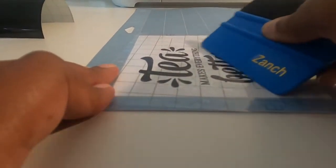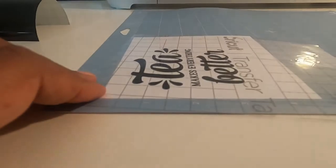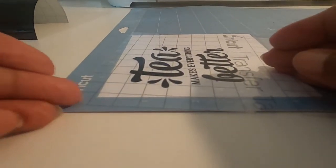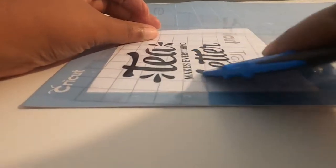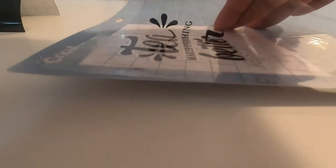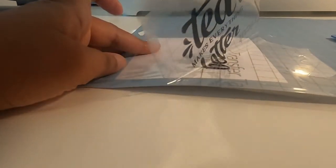Sorry if the camera's moving a lot — I'm just going to take my squeegee and go over it. Now I'm going to try to peel this transfer tape up to see if the image comes with it. It's not quite ready, so you have to keep squeegee-ing until you see everything coming up with the transfer tape. If something seems like it's going to still stick, just take your squeegee and go over it again to make sure you get everything onto the transfer tape.